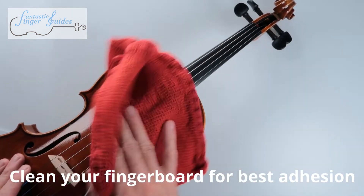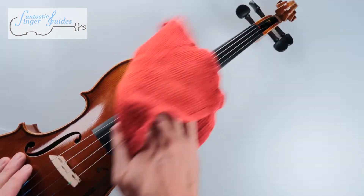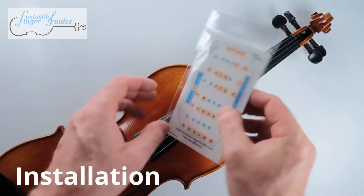Wipe off the fingerboard and strings with a nice cloth. Our finger guide is super easy to install.